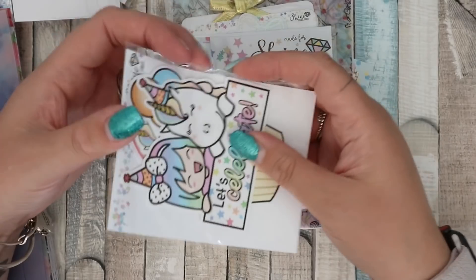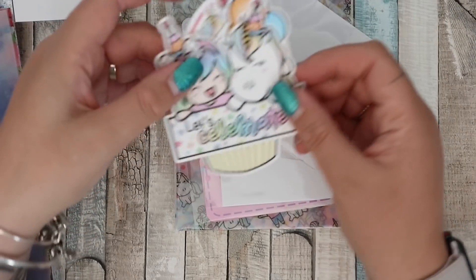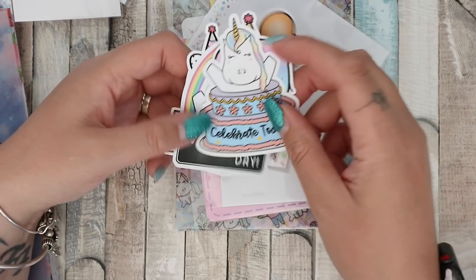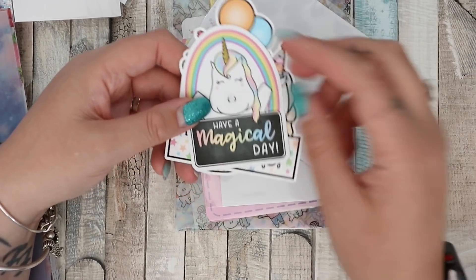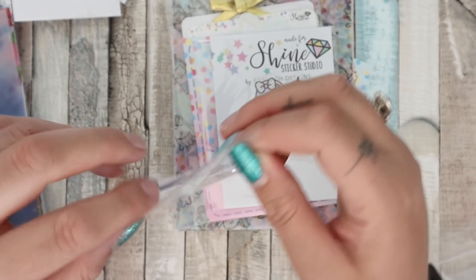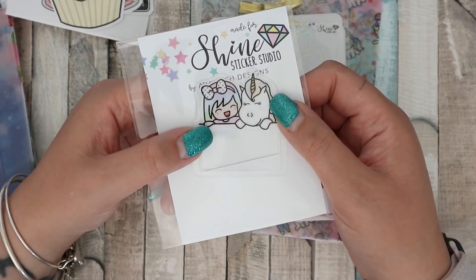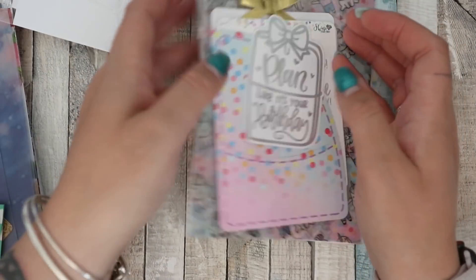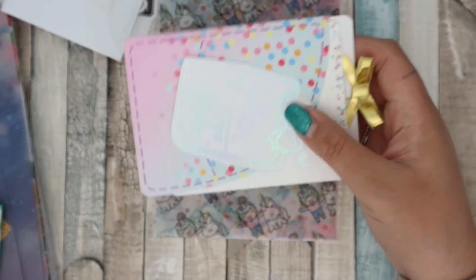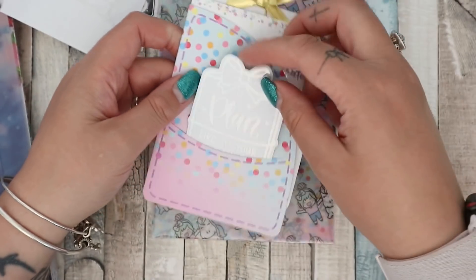Okay, trying to open the die cuts. There we go — so there's 'Let's Celebrate' with Luna, the unicorn Luna in a cupcake — I love that one, that's super cute — 'Celebrate Today' with a present, and 'Have a Magical Day,' I like that one a lot. I actually had to watch the unboxing video to make sure I was getting it right. There's a clip from Ashley Lee Designs — I love their clips, such good quality and adorable. Then there's another die cut filed with 'Plan Like It's Your Birthday' and a little pocket that goes in the front, which is really nice.